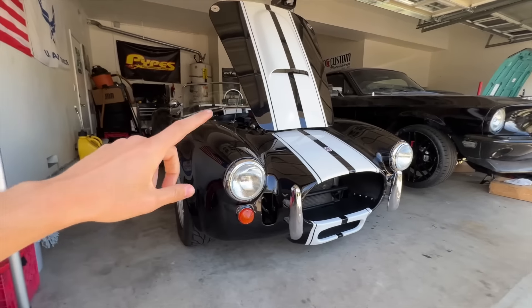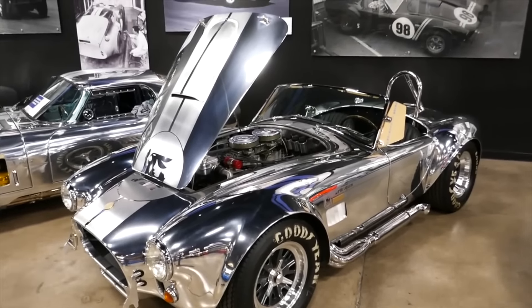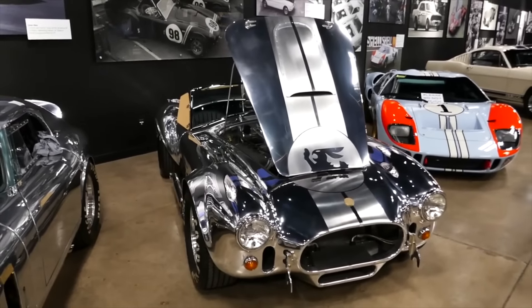So now we have the 427, the Super Snake 427, the Coyote swap, and the Godzilla swap. Let's talk about a more interesting build — the polished aluminum version of this Cobra. These Cobras are iconic for polished aluminum bodies. I'm trying to think how to get that look without actually buying one. Is there a wrap, a paint, or anything that we can do to chrome out the Cobra? A polished aluminum version of this Cobra would be so dope.